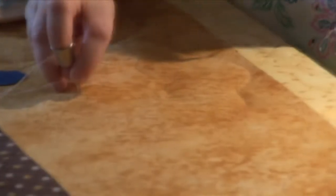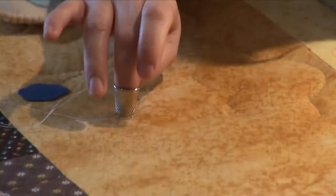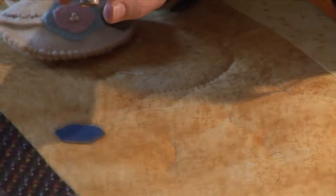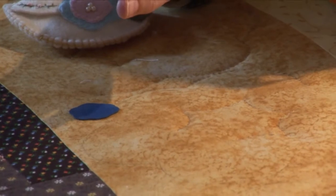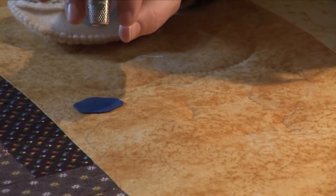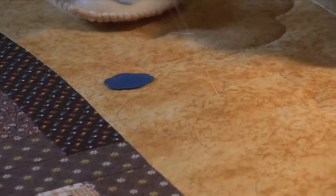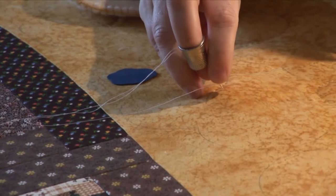When I was first starting to quilt, the way I started was by making one stitch at a time — or one half a stitch at a time — by putting the needle straight through the quilt, and then having to poke around until I got the needle in the right place to come back up.